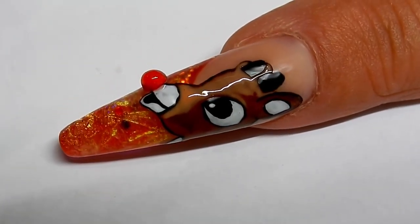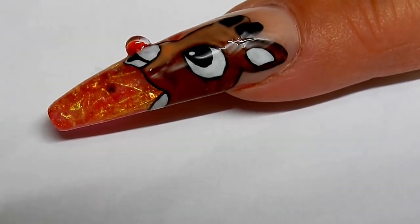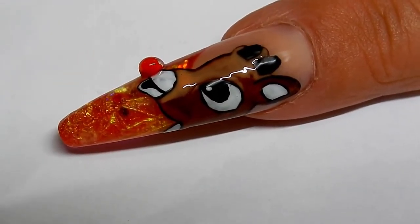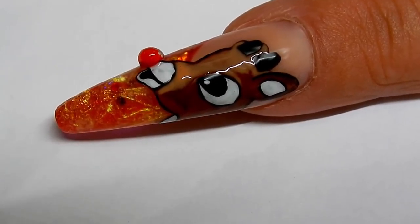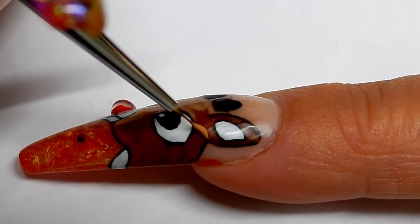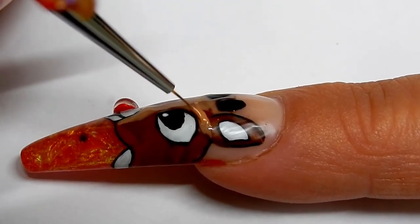I decided that I'm going to do flocking powder on Rudolph. When I look at Rudolph, I thought, wow, he looks a little bit dark for the cartoon character. So I'm coming in with some tan, and I'm just going over where I painted him brown, and then I'm going to add the flocking powder.